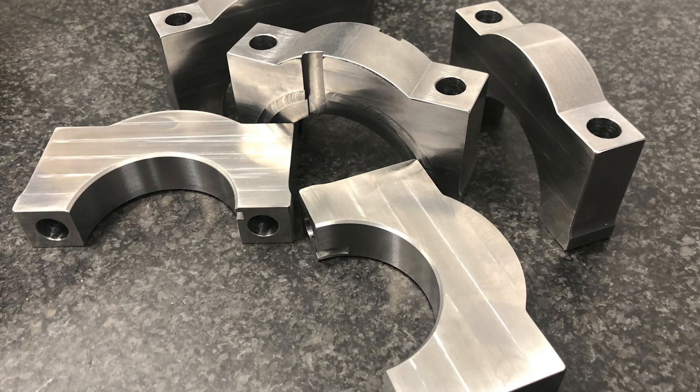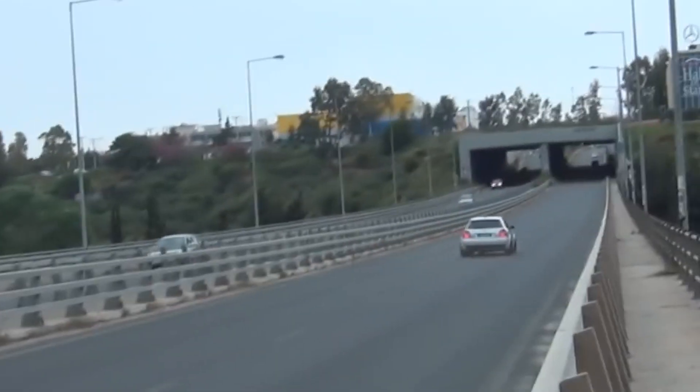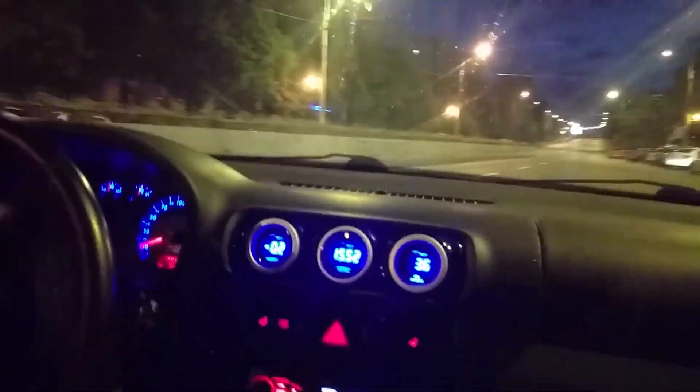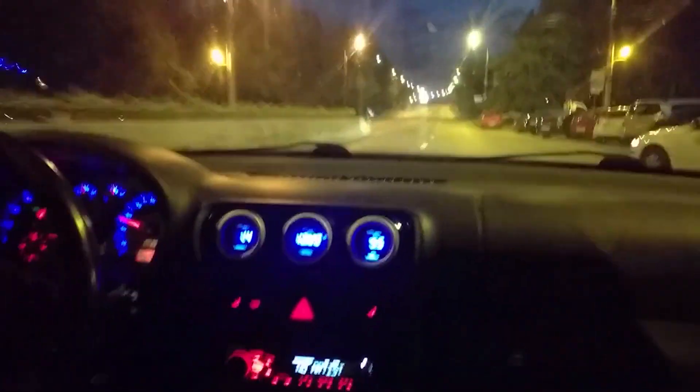Billet main caps are also recommended, and on the 06A block, girdle plate upgrades are recommended for power levels above 500 horsepower to reduce main bearing wear and reinforce the engine block. As mentioned, this is where it starts to become really expensive, but now you have a really strong motor that can handle some serious power.